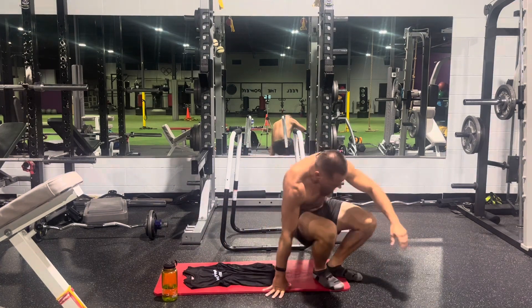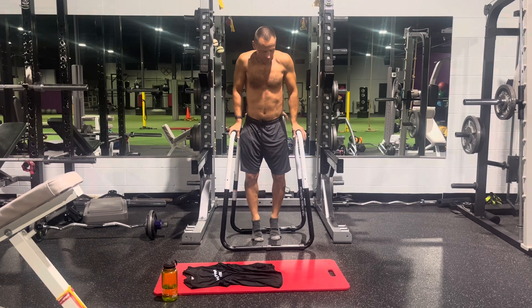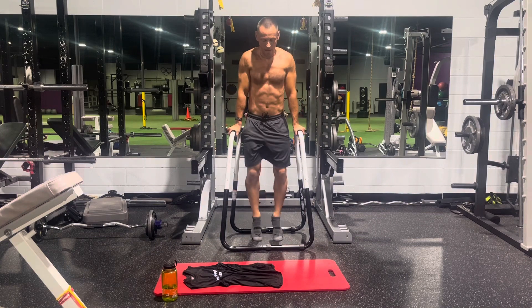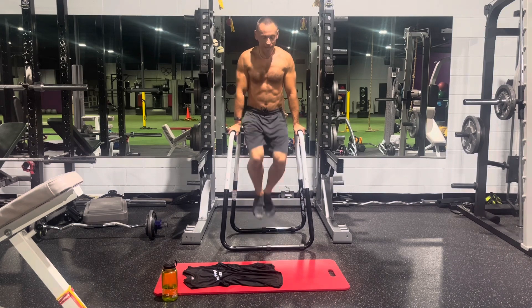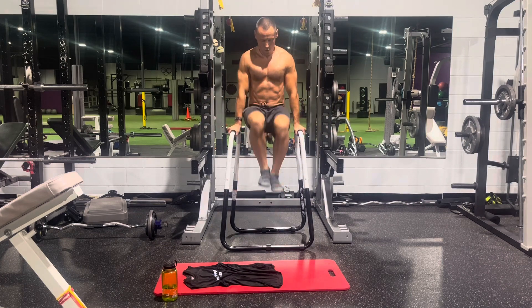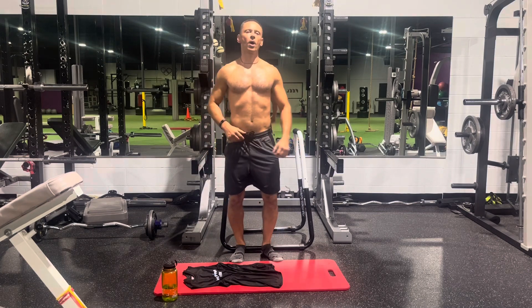Now for the next exercise we use a dip station. Hold yourself up in the dip position, then raise your knees and kick out to the sides and kick to the front, then down. You can place your feet on the floor or just hang — you only need five reps. My abs are on fire; I hope yours are too!